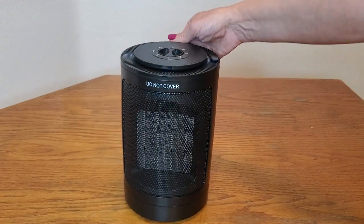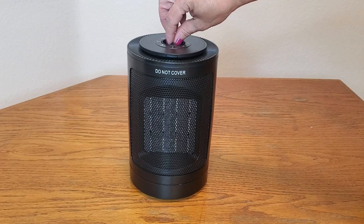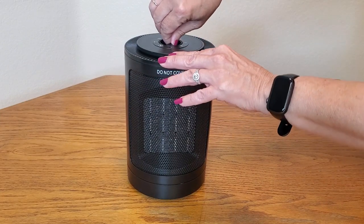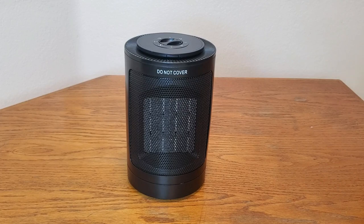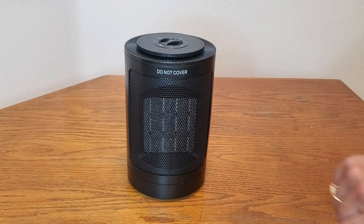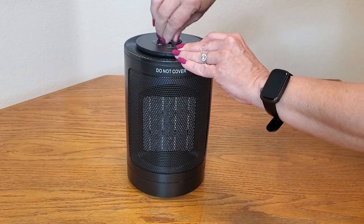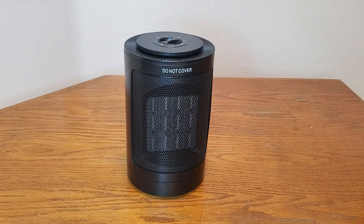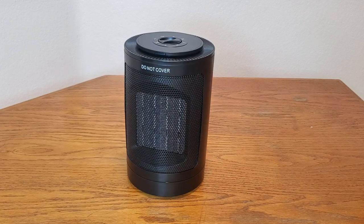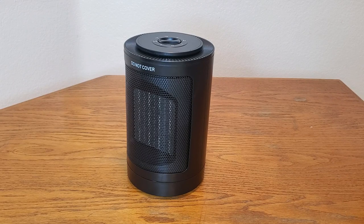Now let me show you how easy it is to work. All you're going to have to do is flip this switch to the position you want. Right now I'm going to do it in fan mode — you're going to feel cold air coming at you. You can also do the fan mode oscillating, which does 70 degrees of oscillation. Really gets the air moving.